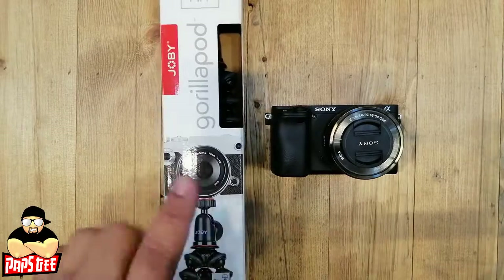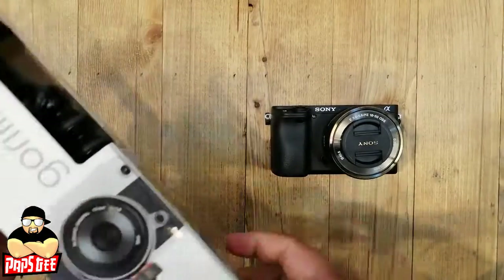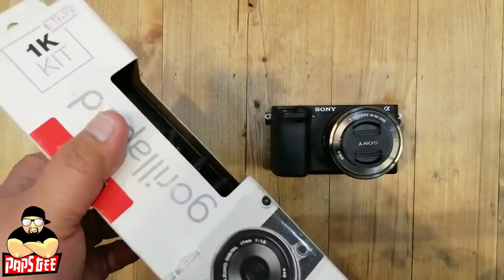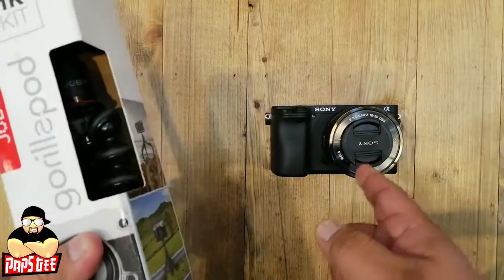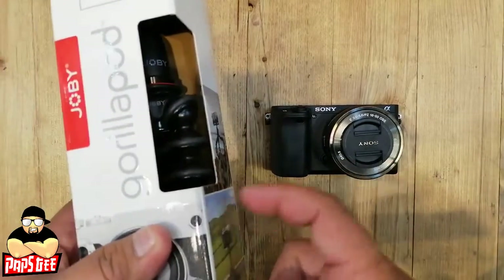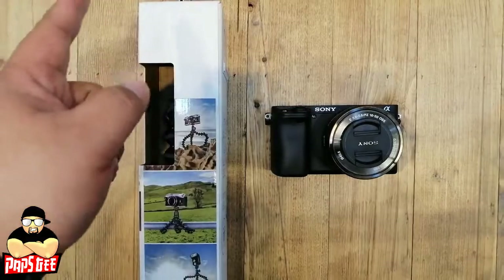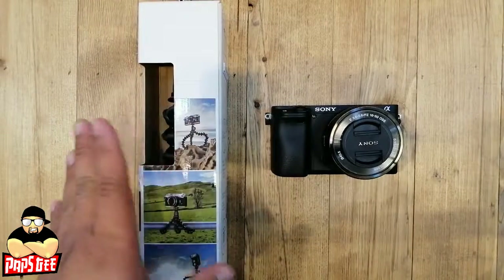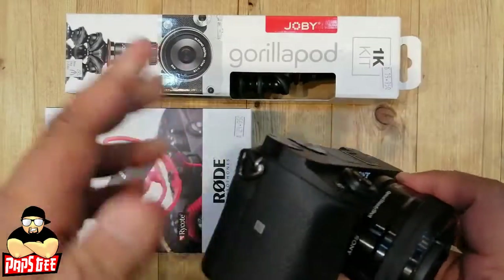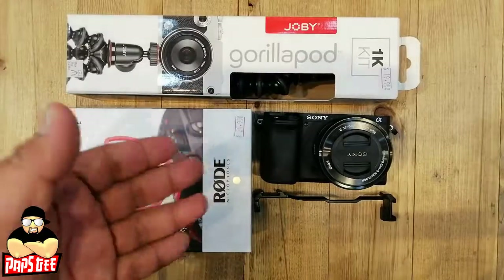Another important accessory for vlogging is a tripod. We have what's called the Gorilla Pod, which can be used on any camera depending on weight. This one handles up to one kilogram, which fits the a6400 with a kit lens. Add the microphone and an LED light and you have a complete vlogging kit.